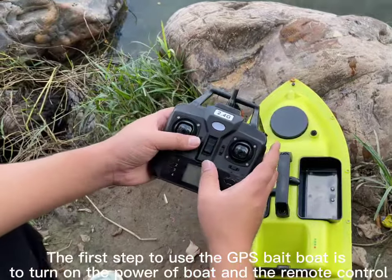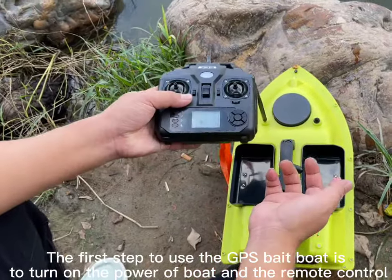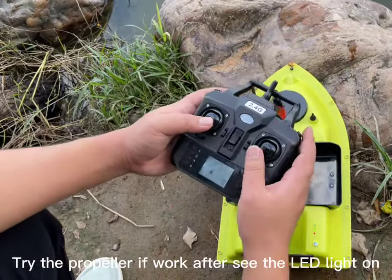The first step to use the GPS bait boat is to turn on the power of the boat and the remote control. Try the propeller to see if it works after the LED light comes on.